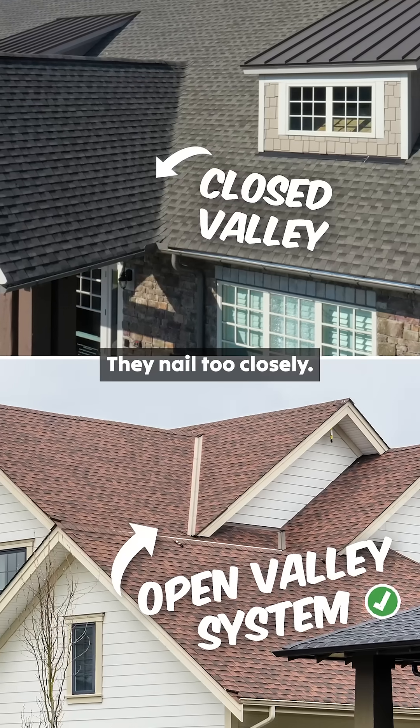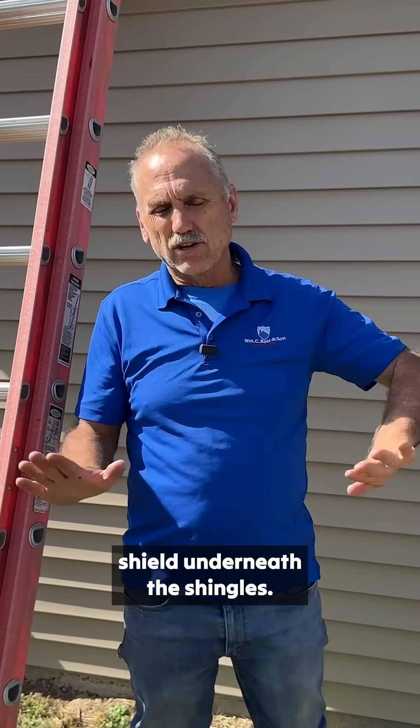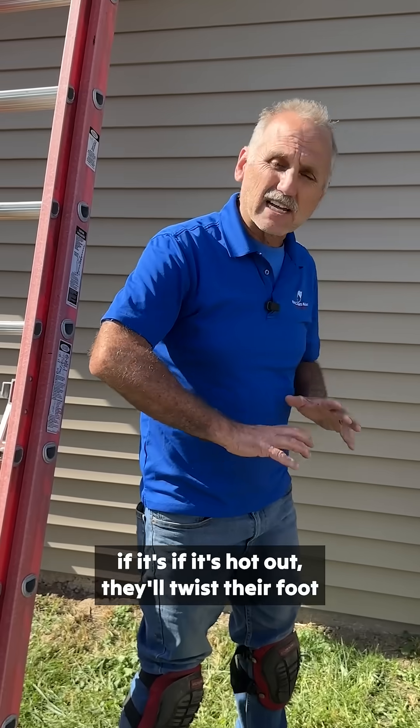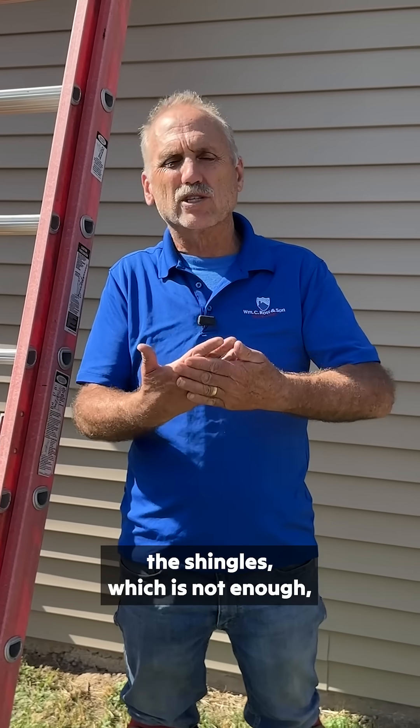So guess what they do? They nail too closely. Also, the liners that they use are just a layer of ice shield underneath the shingles, and as they're working on it and they step — if it's hot out — they'll twist their foot and they'll actually rip the shingle. They're just depending on the shingles, which is not enough, especially for the Buffalo winters.